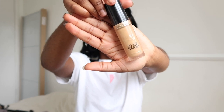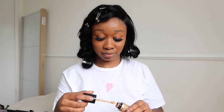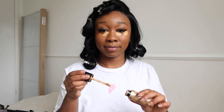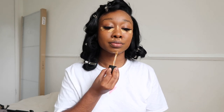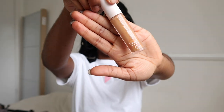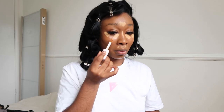Now I'm using my Too Faced Born This Way concealer in the shade Cookie. I love this concealer - it's very yellow and the coverage is amazing, so I love it for giving me that bright under eye. I'm placing it on the points I'd like highlighted: under my eye, chin, above my lip, nose, and forehead. I'm also going in with my elf Hydrating Concealer in the shade Tan.